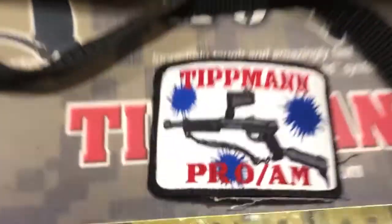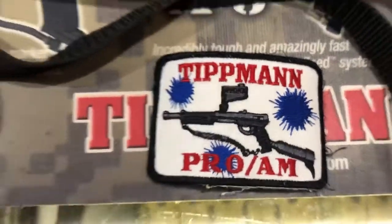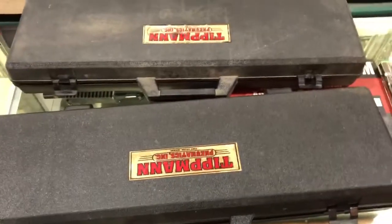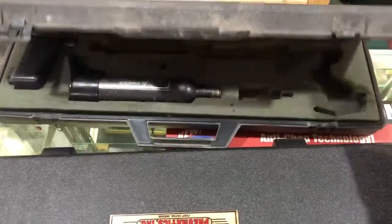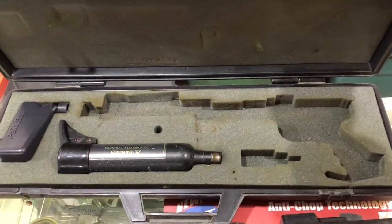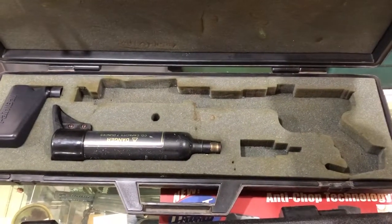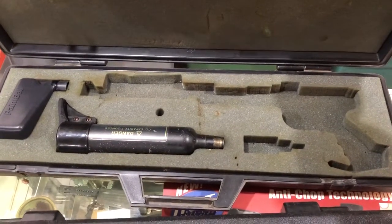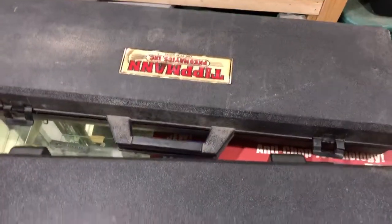Other things we have for this marker are the Tippmann patch that you could get with it. Other things that came with it were the hard plastic cases — we have two different cases here. This is an earlier edition. Earlier editions had carved foam in the cases with a place for the marker, CO2 tank, oil, and your hopper. If you notice the cutout at the end of the barrel area, there is a cutout for the plastic front clip that snapped on the end of the barrel.